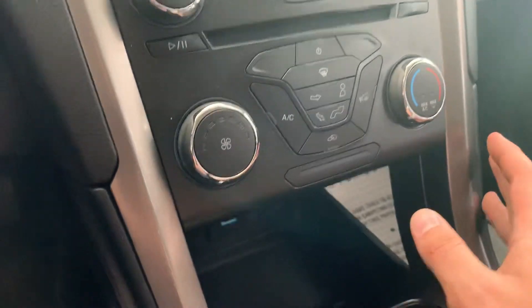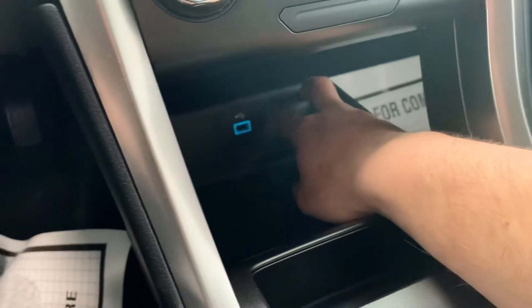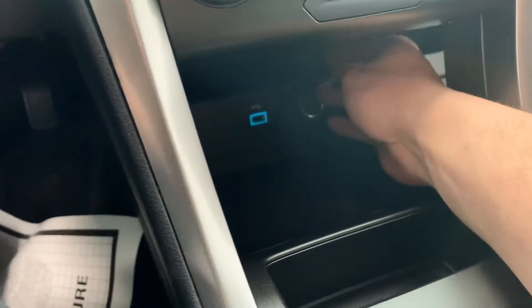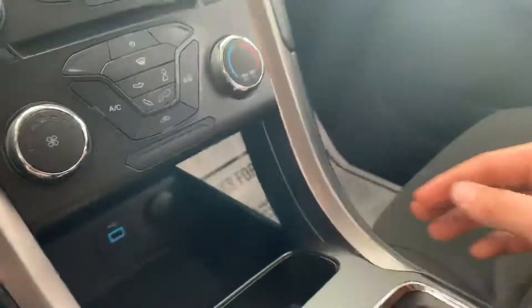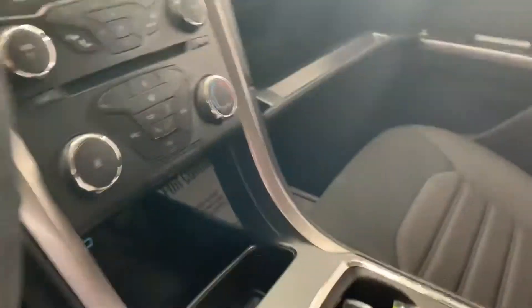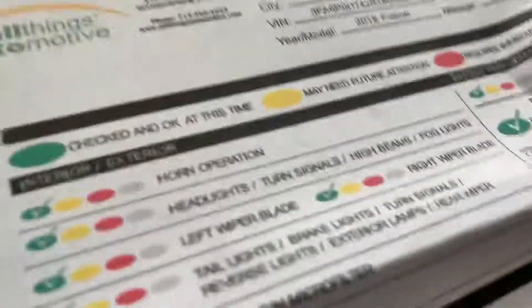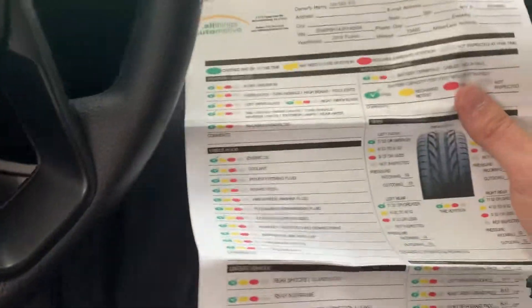Down here, all of your standard climate controls. You also have a USB outlet and a 12-volt power supply. One thing I'd like to point out while we're in the car — if you open the glove box, we do include the measurements for all the wearable items as well as the results of our mechanical inspection on a sheet in the glove box of every car.